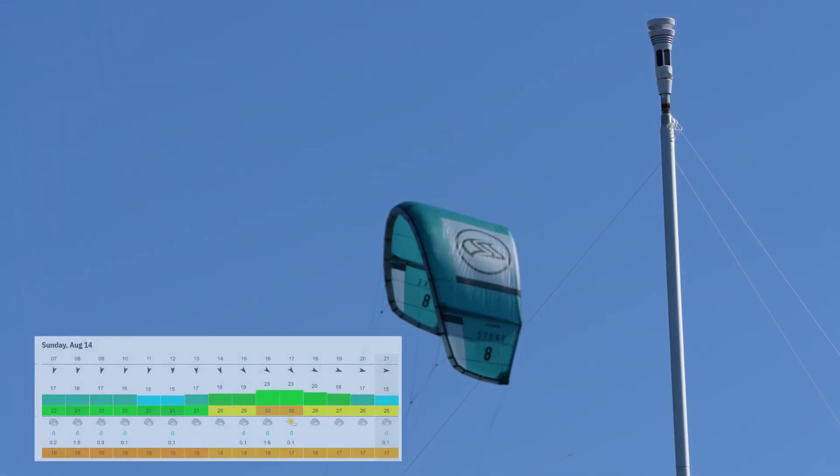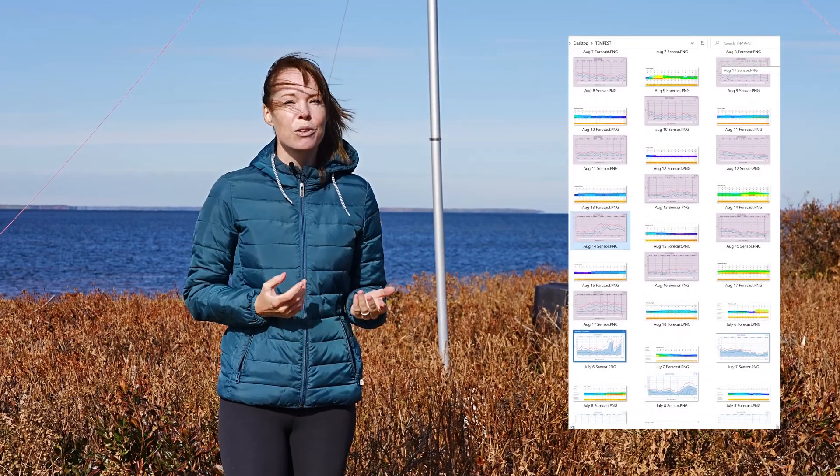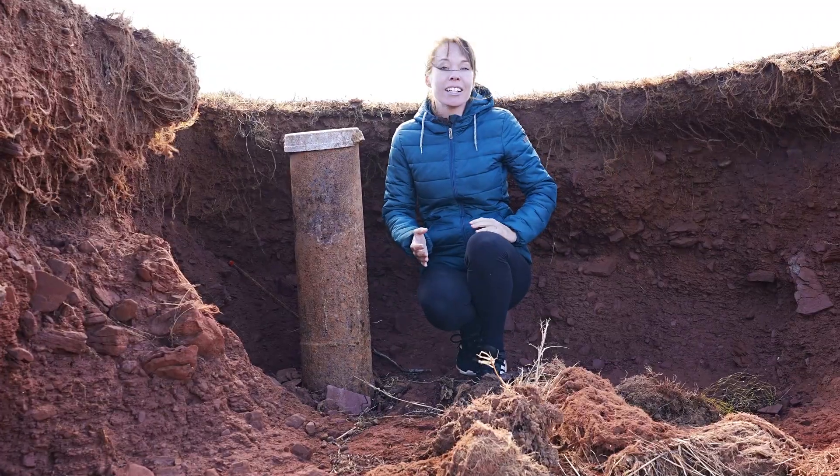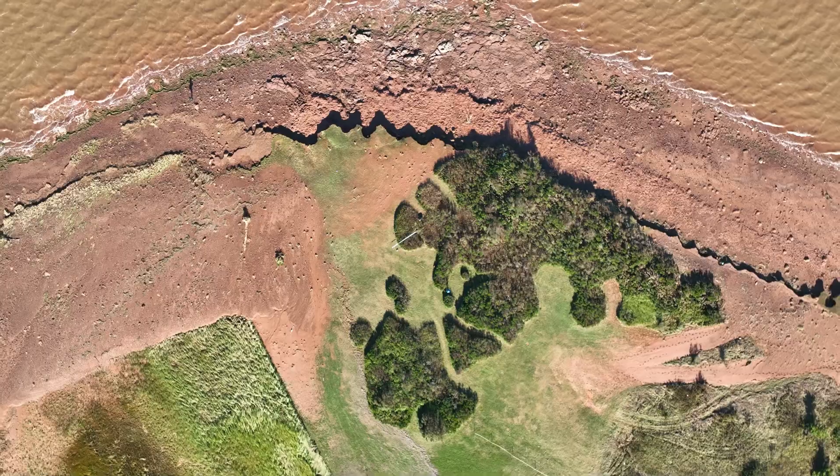Additionally, we were curious how accurate the wind forecasts were versus the actual readings, so we tracked that for over 40 days and the results surprised us. Unfortunately, our weather station was also hit by a hurricane, and the question was: did our setup survive?